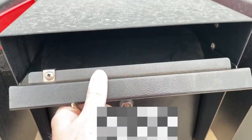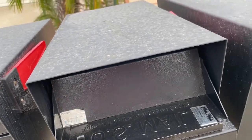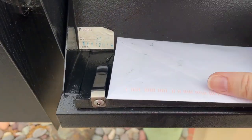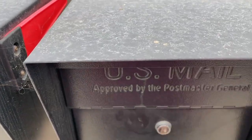You can see when you open it, it has that panel so you can't stick your arm in there to grab out the mail, and it's pretty heavy duty. I don't know if there's a magnet or something, but when you open and close it, the door feels pretty heavy.